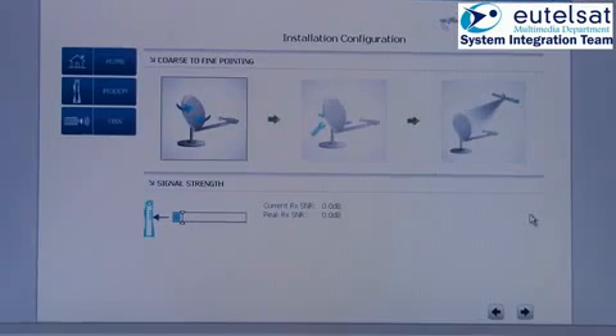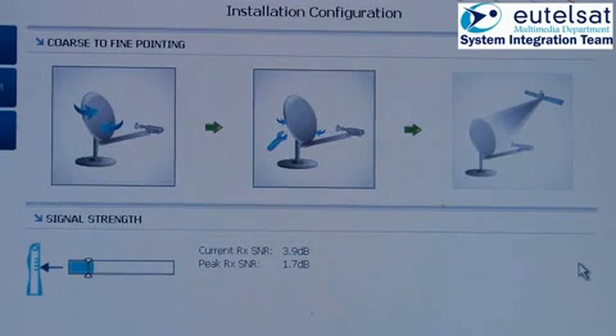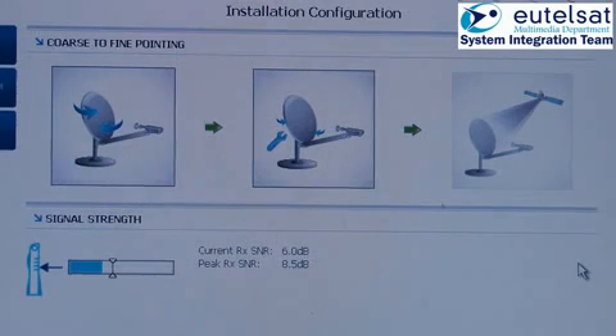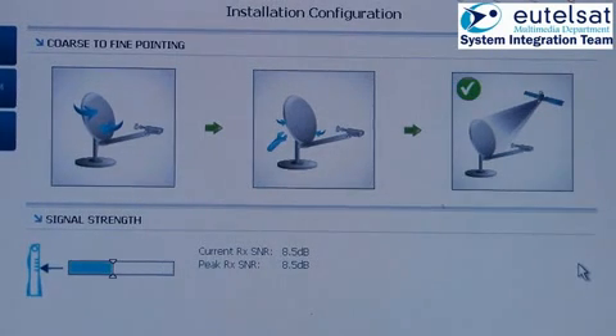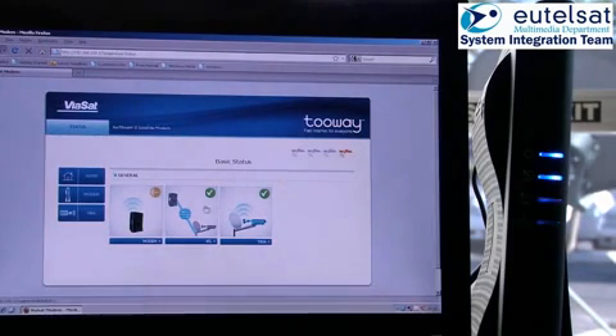There are three windows showing the pointing status. The left screen is highlighted at coarse pointing, where you will hear only the heartbeat tone of the beeper. The middle window is highlighted during the fine pointing process, and the bar underneath shows the forward carrier signal-to-noise ratio. The right window appears when you hear the continuous beeper tone. This does not automatically mean that the pointing is finished, as you need to go several times over the maximum to find the optimum peak value.